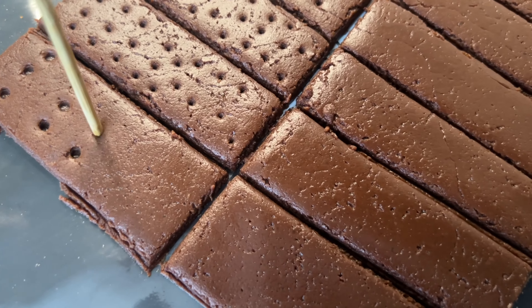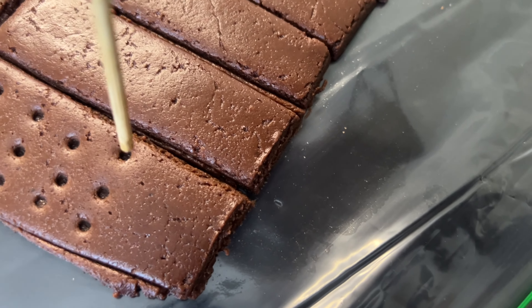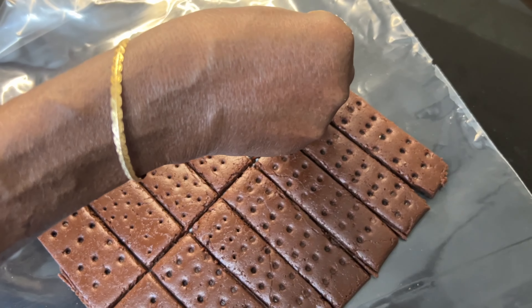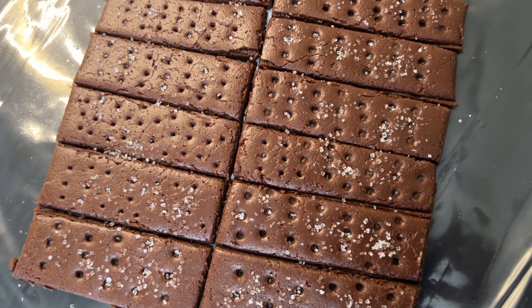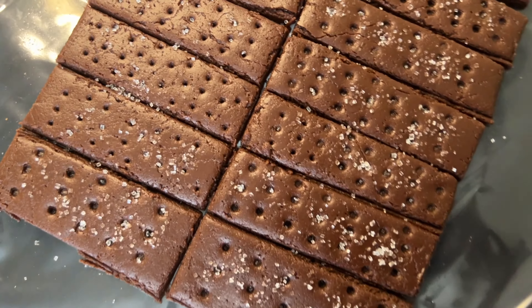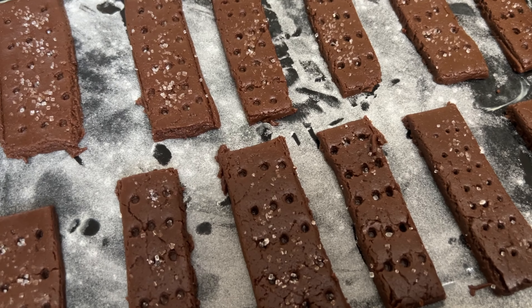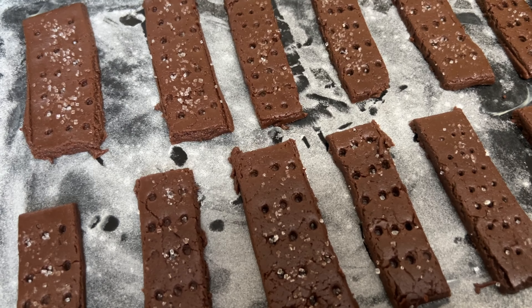Let's put the biscuits in the oven. Preheat the oven to 175 degrees Celsius. Place the biscuits on a baking tray lined with parchment paper — or butter and dust the tray. Bake for 10 to 15 minutes.